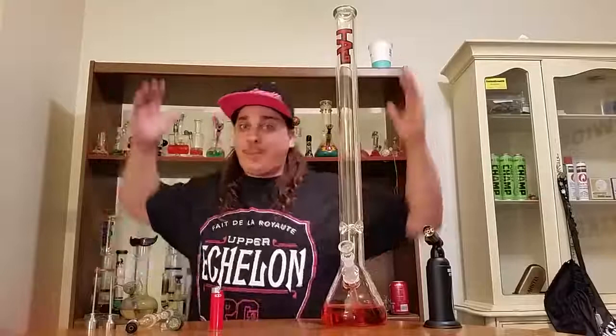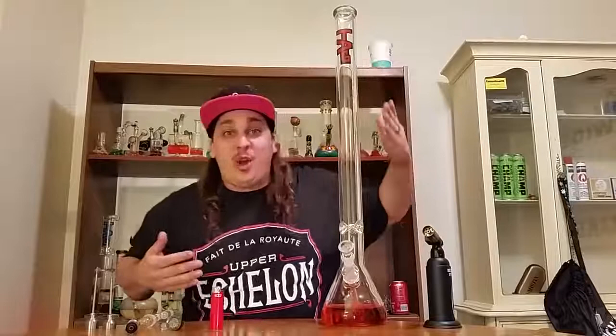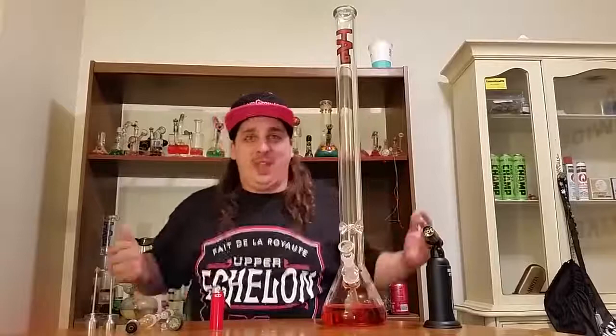What up YouTube, Jolioli coming at you for Custom Grow 420. This is an 18 and over channel designed for cannabis patients and adults. In this one, the Lung Buster, 30 inches of doom. This video is going into the crazy hit library and it's all for fun. If you enjoy this video, give it a thumbs up, and if you haven't subscribed to Custom Grow 420 already, subscribe for more.